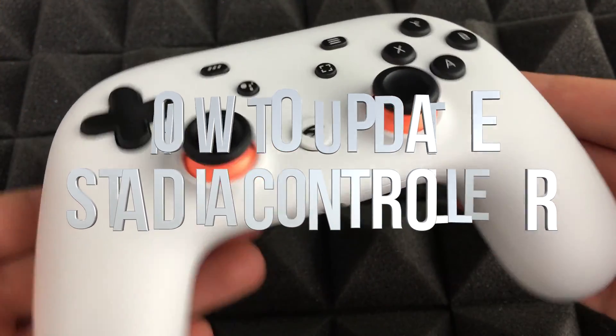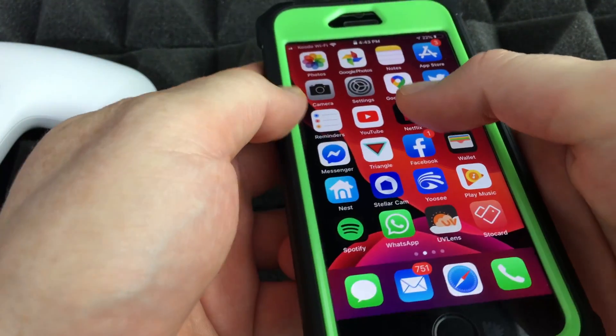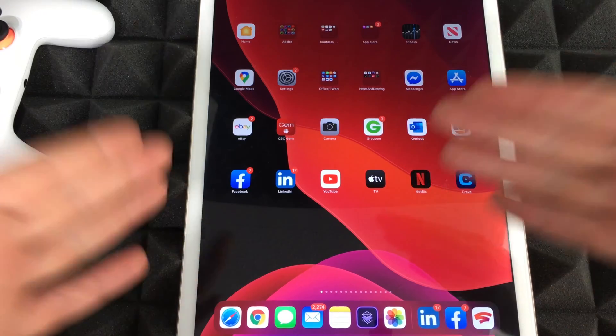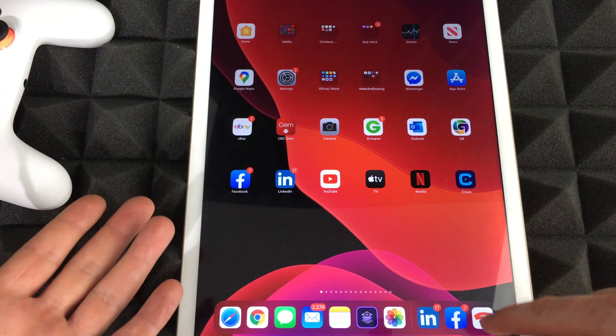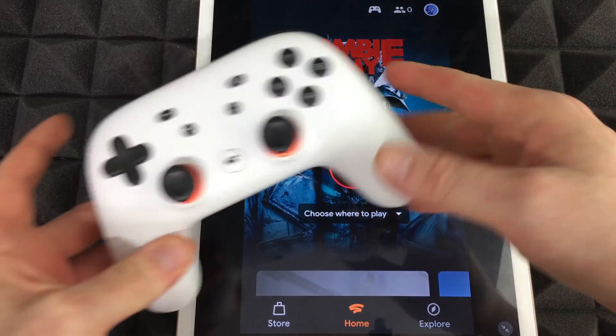In order to update our Stadia controller, all we have to do is pull up our phone and go into the Stadia app — or even a tablet. The point is you have to launch your Stadia app from there, where you'll see your controller.